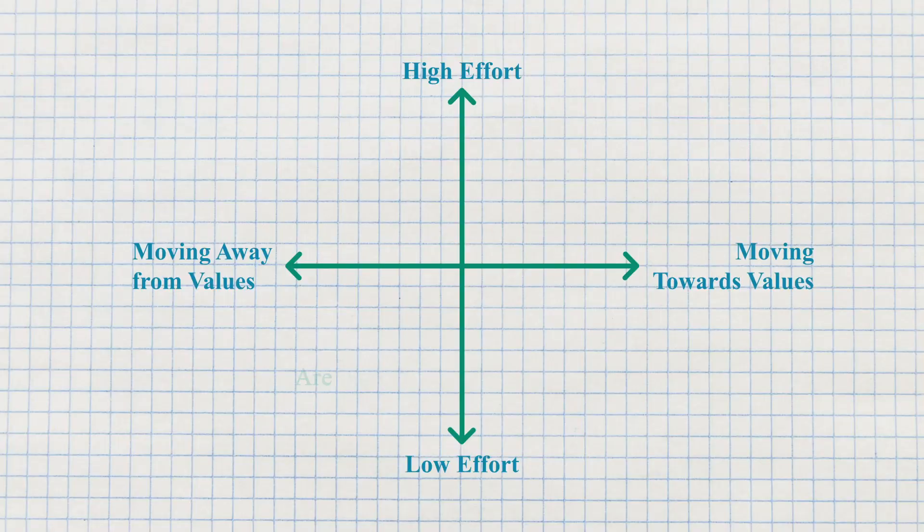When you see this filled-out matrix, think through the different quadrants. I'm not here to judge you or tell you what goes where. Generally, the bottom-left — low effort and moving you away from your values — those are activities to really consider: are these things you have to do, could you delegate them, could you get some help, or are they even worth your time, energy, or effort? There are always things we have to do that maybe aren't moving us toward our values, but I'd encourage you to get really curious about that.